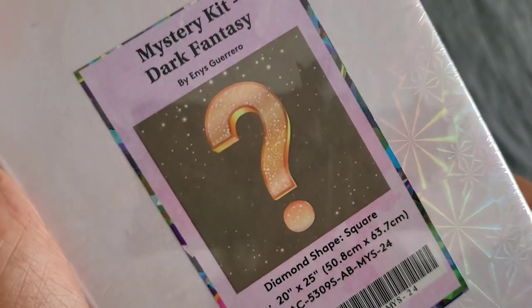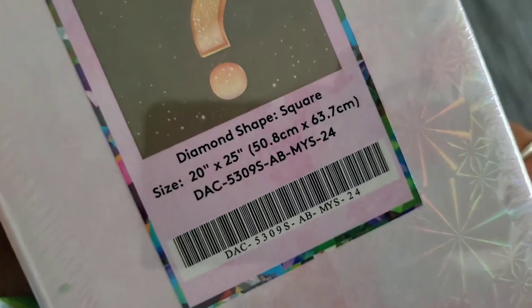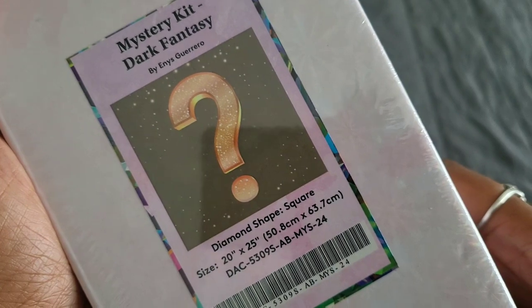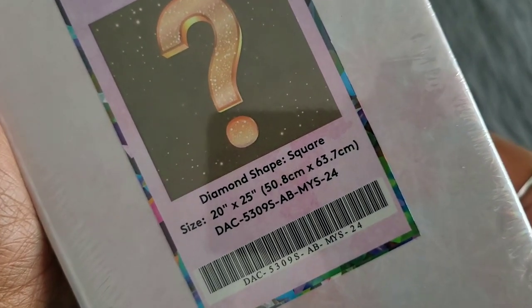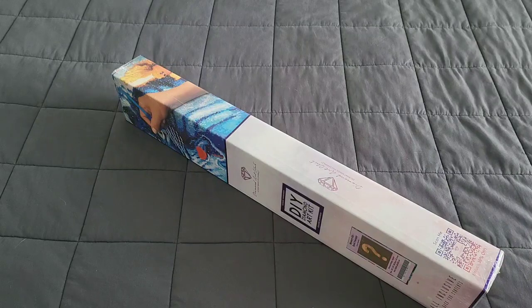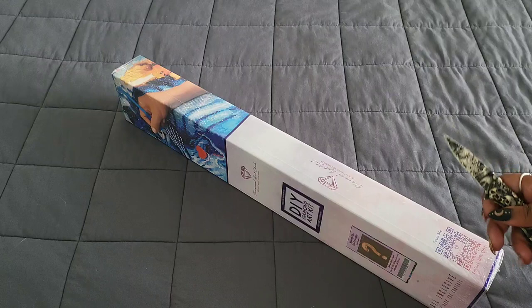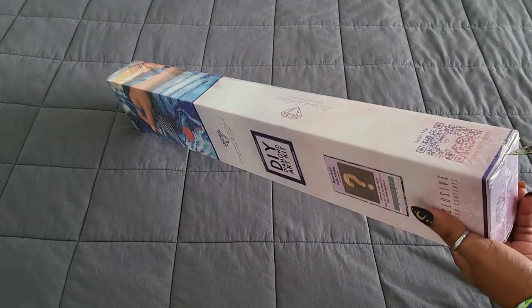This kit is by one of my favorite artists, Inez Guerrero. I told you guys I would be unboxing this a little bit ago, and I do apologize — I've been sick. The size of this kit is 50.8 by 63.7 cm. I will not be starting it immediately, but I will at some point complete it, because oh my god, I love Inez Guerrero's mystery kits.